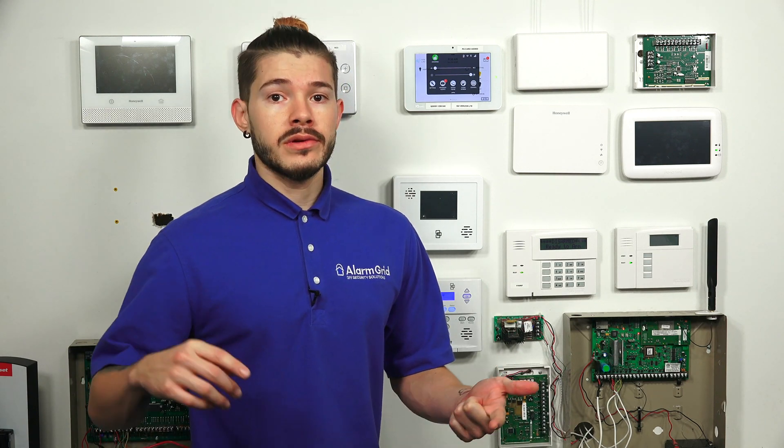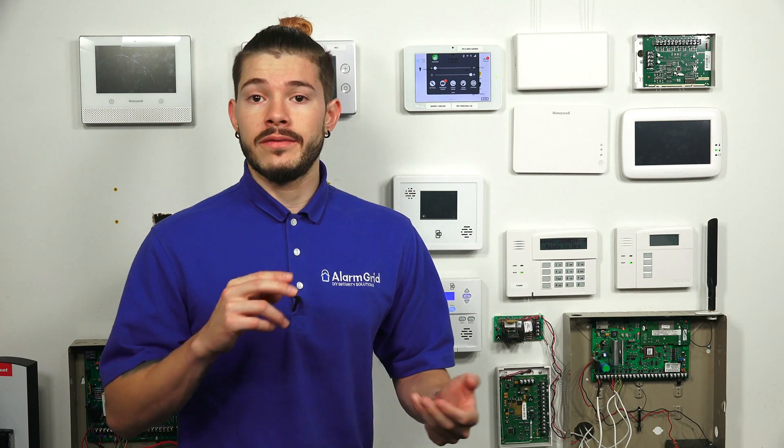Some of you are asking, what is alarm.com? Alarm.com is an interactive platform that allows you to interact with your system from your phone or a computer anywhere in the world. You can be on vacation, at work, in a different state, in a different country. As long as you have service on your phone, connected to Wi-Fi, or on a computer, you can go to alarm.com or the alarm.com application and actually control your alarm system.